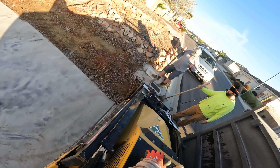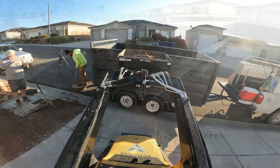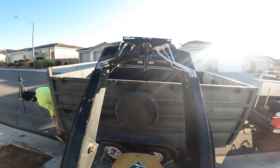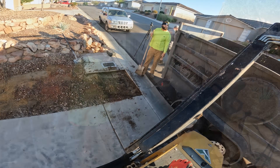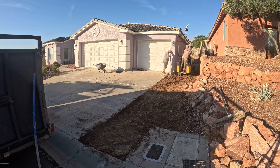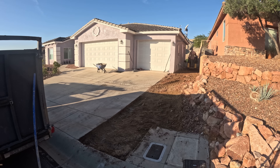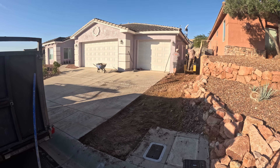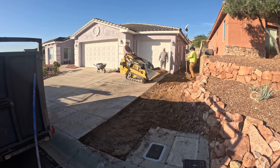One thing that's important to do is always check for underground utilities before you start digging, and that's what we did here. We took a good look at everything around here — where the meters were, where the cable was — and determined that everything we're going to be working on is a lot deeper than what we're going to be going. The only thing we have on this side yard is the gas line, and that's going to be approximately two feet deep or more. So we're clear taking out four inches of dirt.